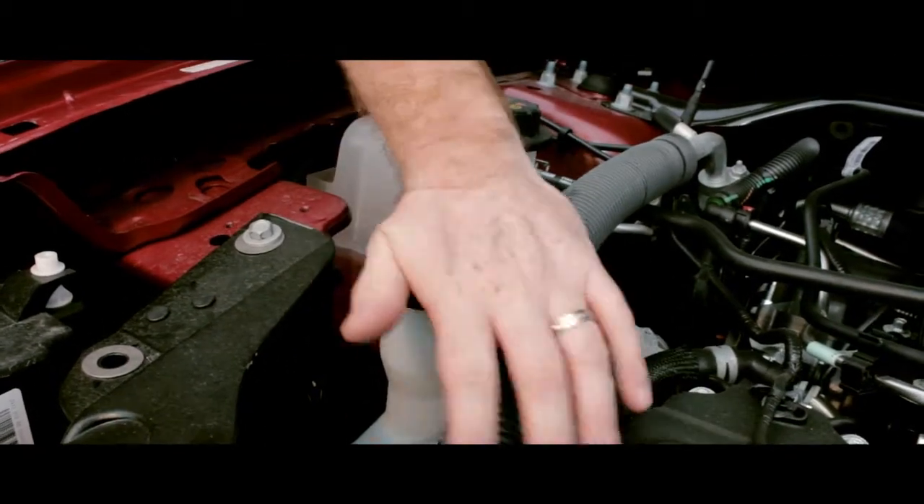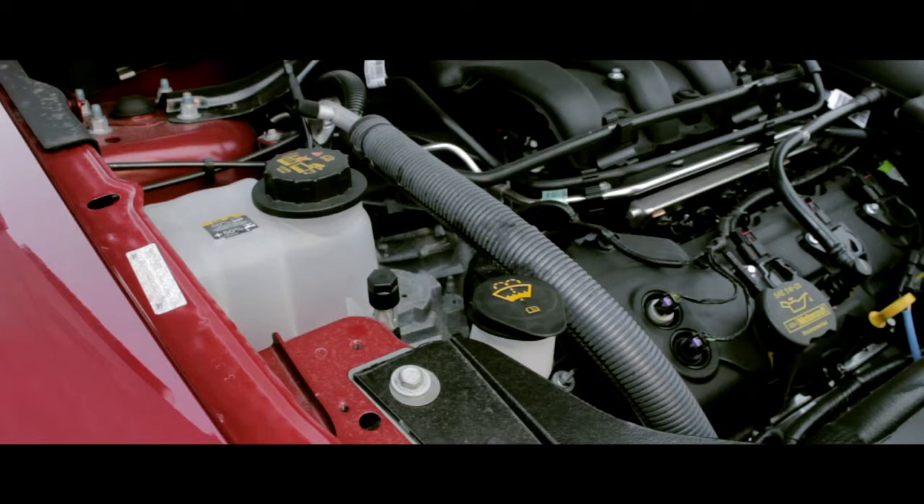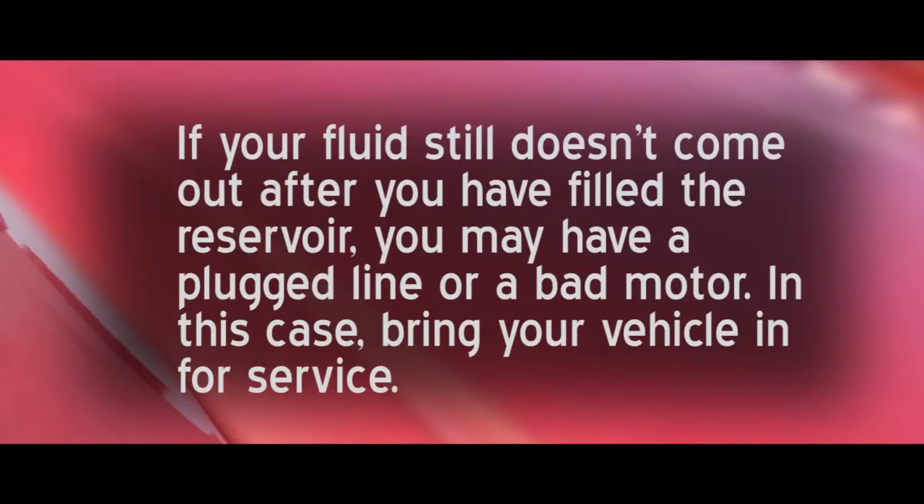Replace the reservoir cap, remove the rod, and close the hood of your car securely. If your fluid still doesn't come out after you have filled the reservoir, you may have a plugged line or a bad motor. In this case, bring your vehicle in for service.